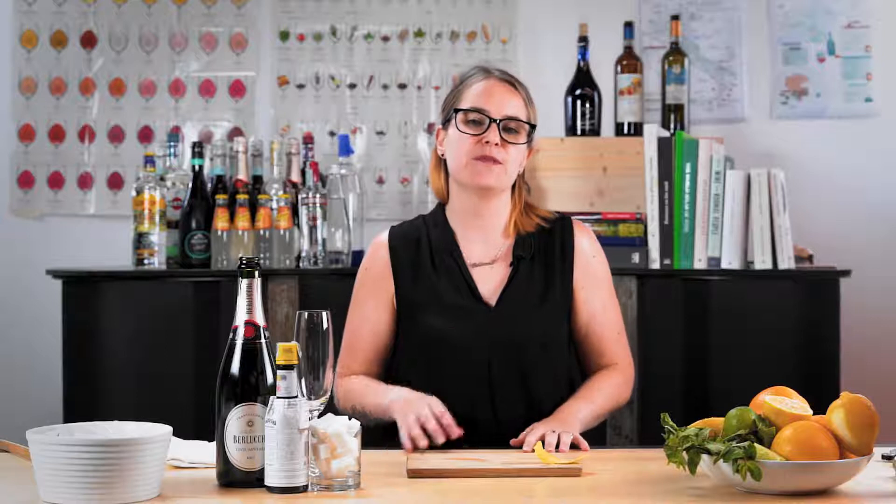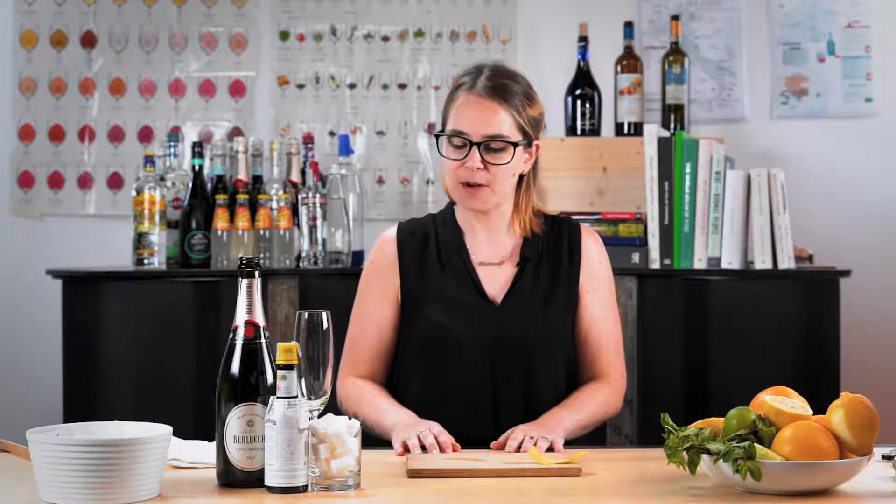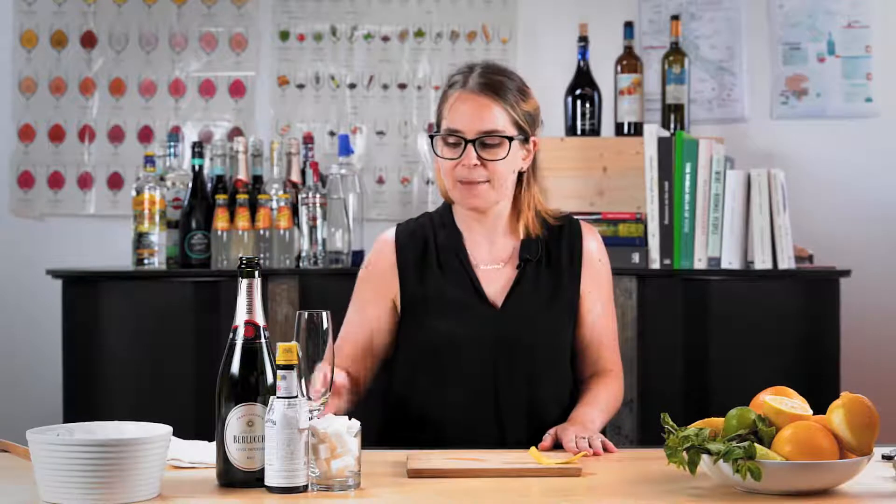Now we're going to make what is perhaps one of the most classic cocktails made with wine — the champagne cocktail, typically made with champagne. This is what I call a classic: it was developed in 1862 by Jerry Thomas, the king of cocktails. He first wrote about it in his Bon Vivant's Companion, and it's basically stayed the same ever since, which is a sign of a true classic. Simple is best — you need very few ingredients.